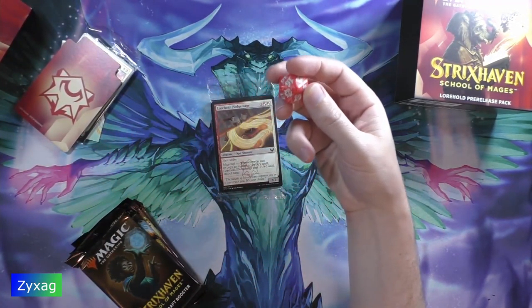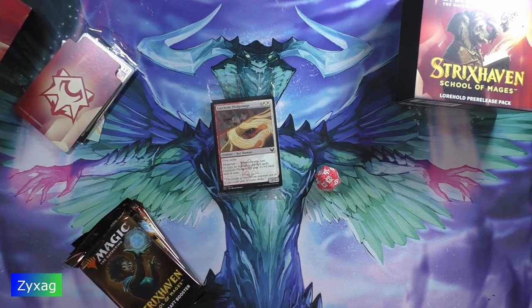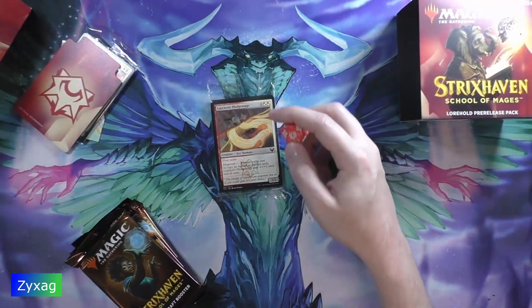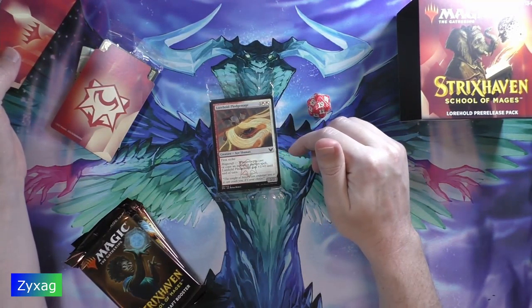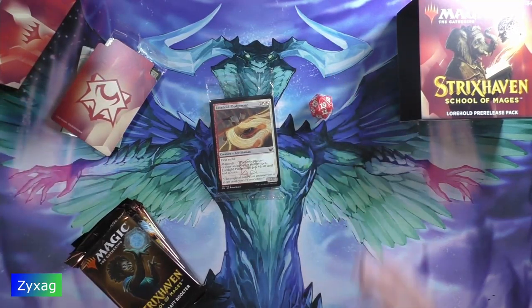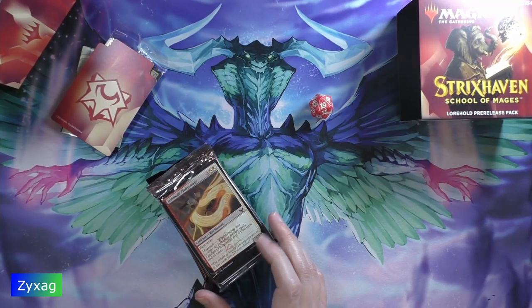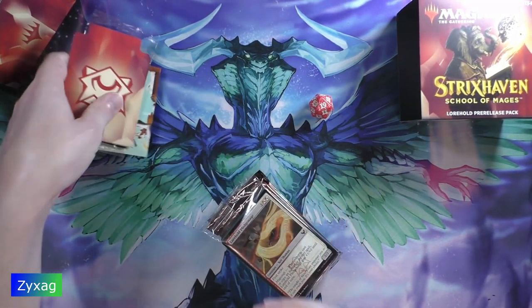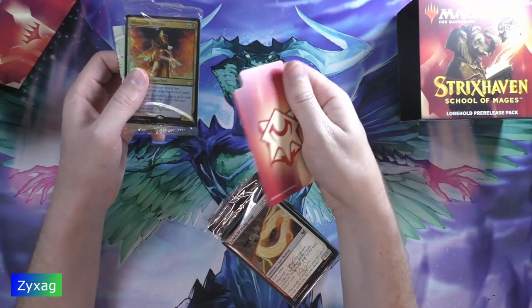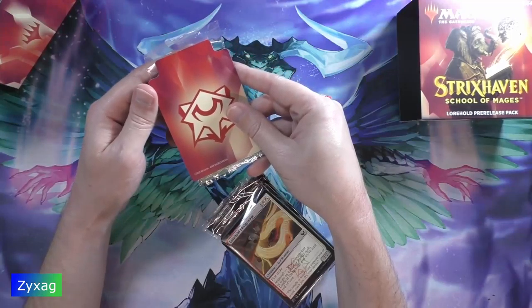The symbol on the die is actually the college symbol, not the set symbol — sorry about that. The actual set symbol looks like the raven thing. So to summarize, from the Warhold pre-release pack you get five draft boosters, a college-specific booster, the divider, a little art poster, and the Silverquill Silencer pre-release card sleeved with a promo code to get six boosters in Arena.